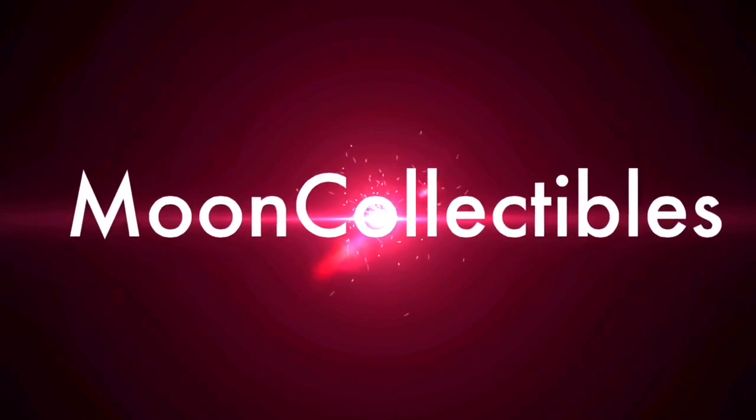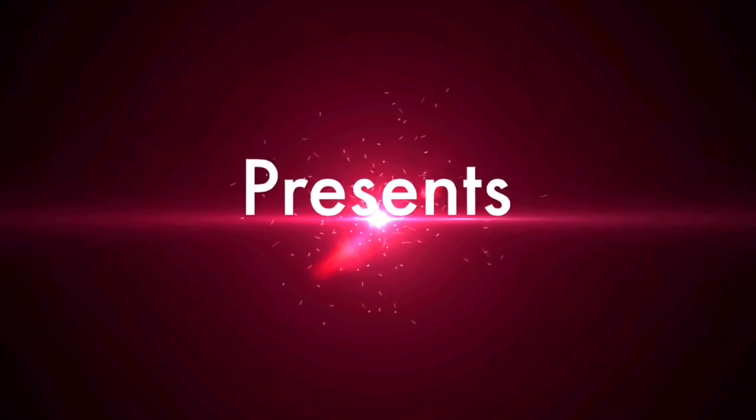She is the one named Sailor Moon. She is the one named Sailor Moon. She is the one — Sailor Moon!